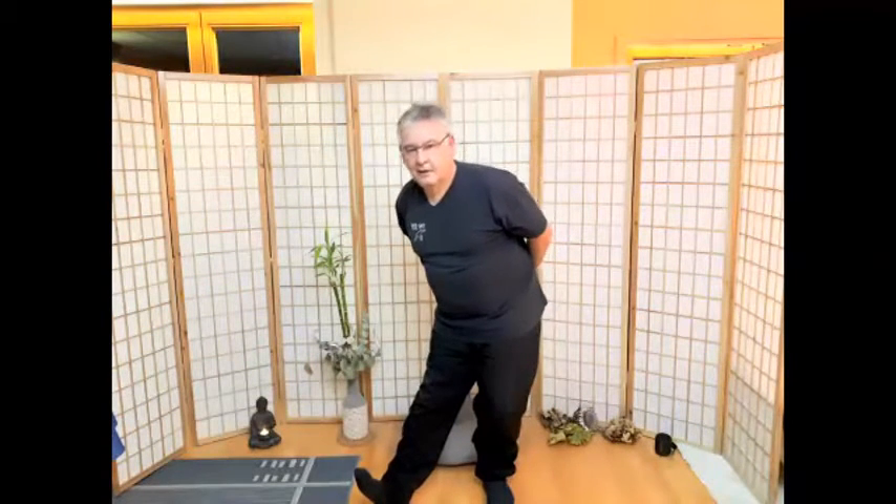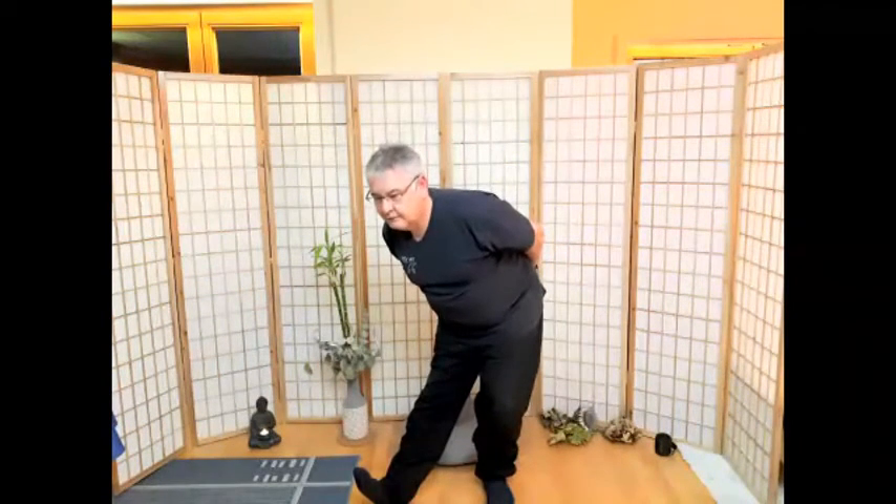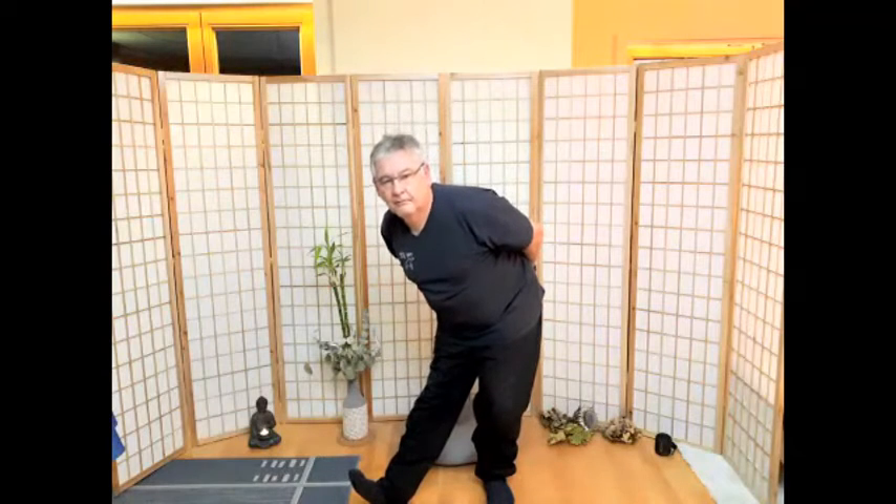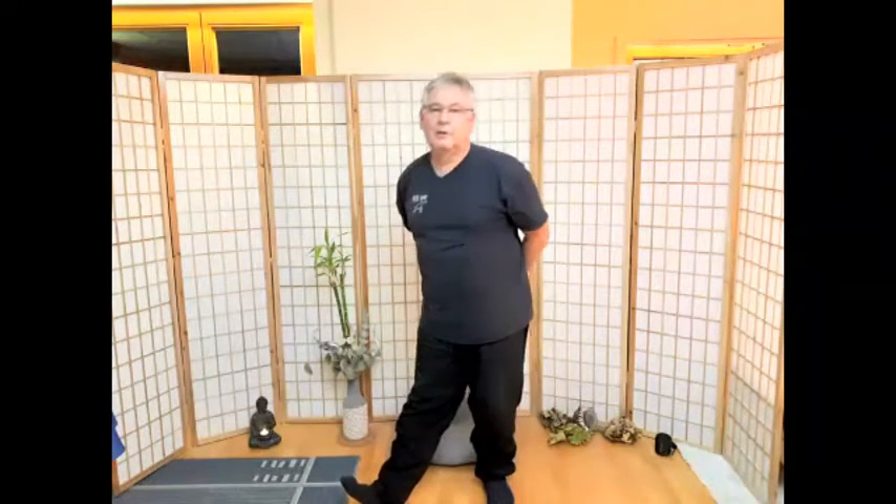Hände auf den Rücken, linker Fuß nach vorne auf die Ferse, dreimal nach vorne, die Beinrückseite etwas dehnen. Jetzt hakt es ein bisschen – meine Internetverbindung ist instabil. Seht ihr mich?